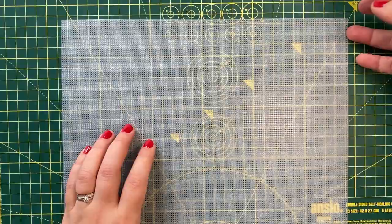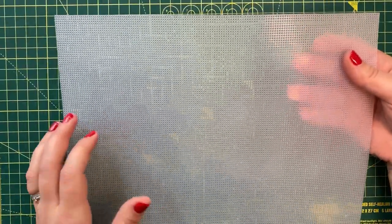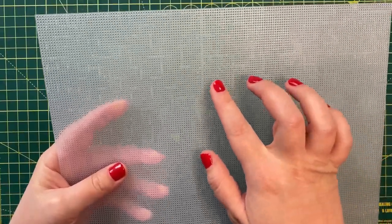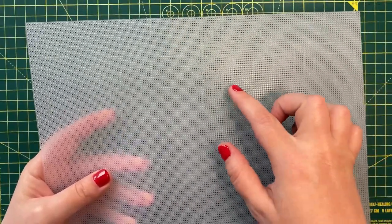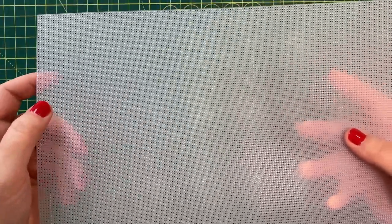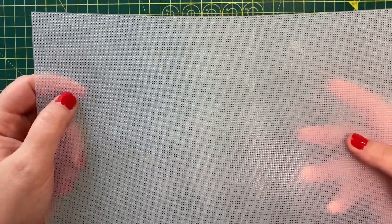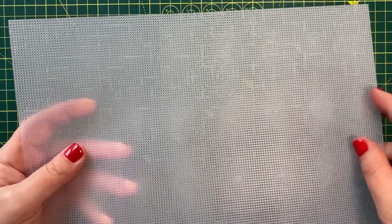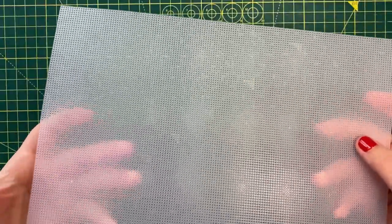Stitching on plastic canvas is one of the easiest ways to stitch a Christmas ornament. The mesh is usually 14 count, so you would stitch on it the same way as you would on 14 count Aida with two strands of floss. But there are a couple of tips and tricks you might appreciate knowing when stitching on plastic canvas.